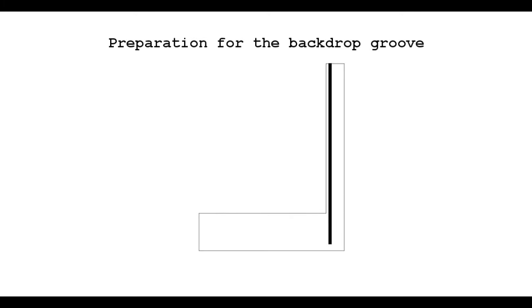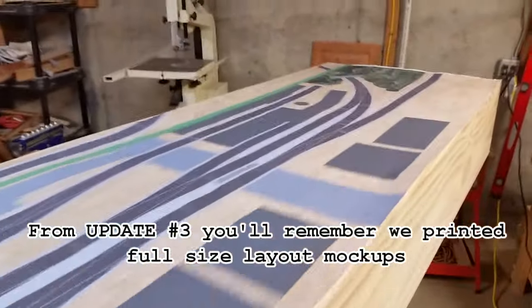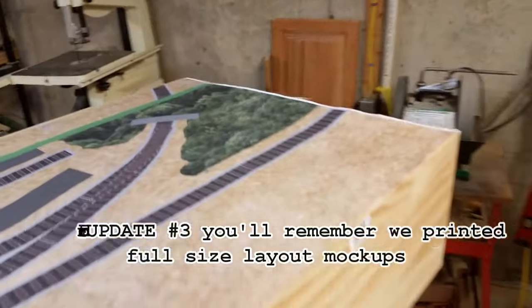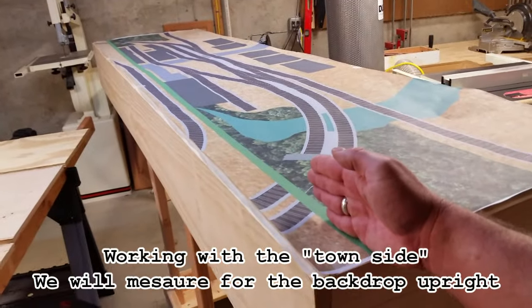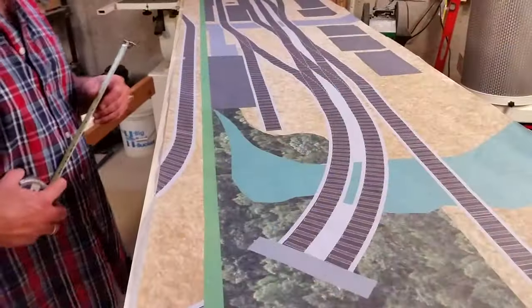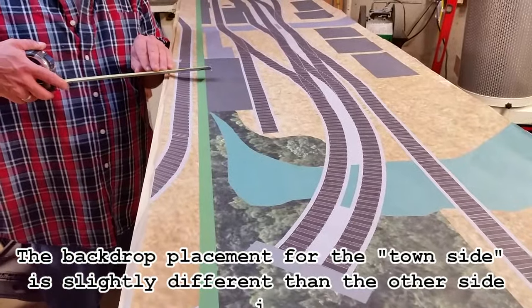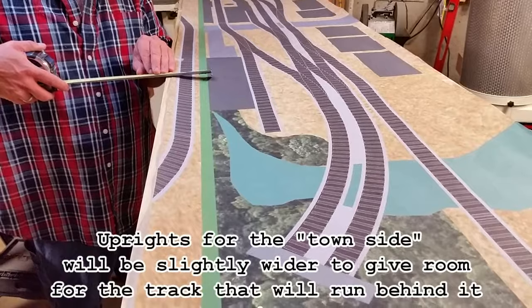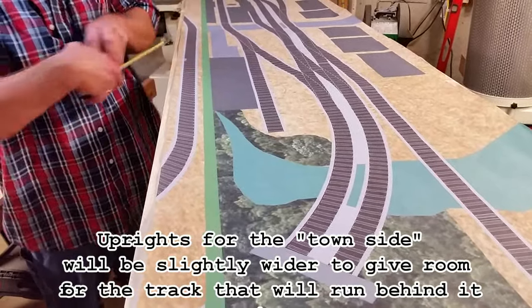Now that we've got the frames put together, let's talk about those uprights that we're going to install the backdrops in. Here's one of those full-size printed mock-ups from update number three — we're going to use this to help us locate the backdrop uprights. This one's going to represent the town side of the layout, which is a little bit different than the other side. The backdrop for the town side is going to be situated closer to the front of the layout, and that's going to allow for that track you see to run behind it.